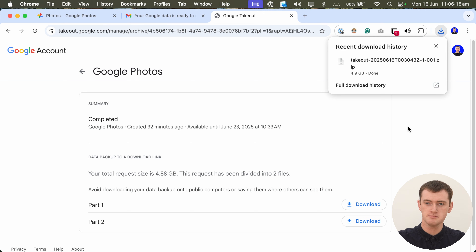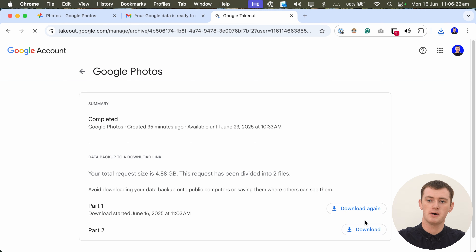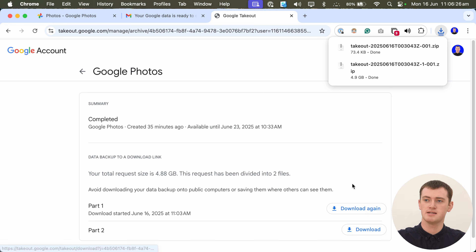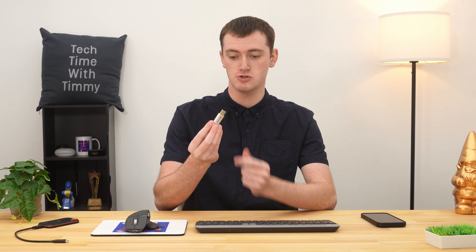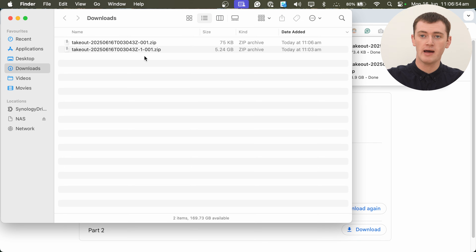Now this zip file has finished downloading, so for completeness we'll also click on the download button for part two. Although as Timmy said, it's only 73 kilobytes, so there's not even a single photo in there — all of the actual data we want is in part one in this case. But now, if you go to your computer's files app and go into your downloads folder — or if you have your files downloading directly to a flash drive or external hard drive — you'll now have one or multiple zip files that say 'Takeout' and then a bunch of numbers.